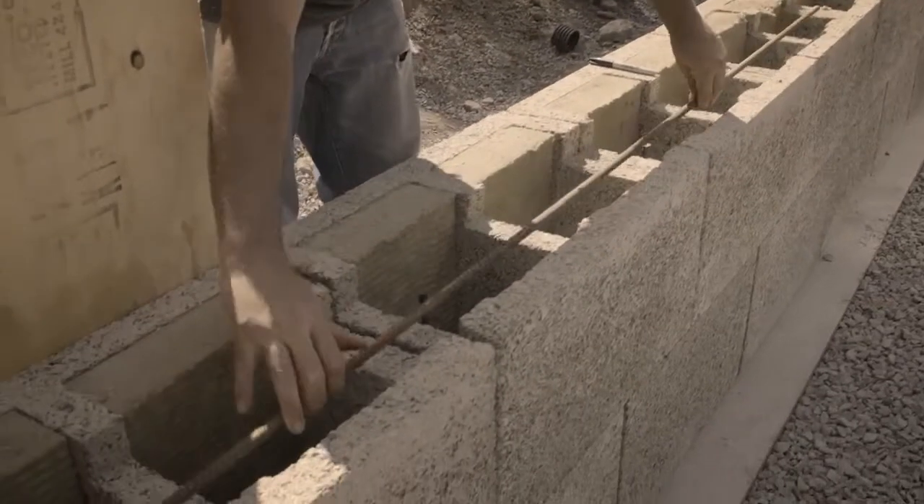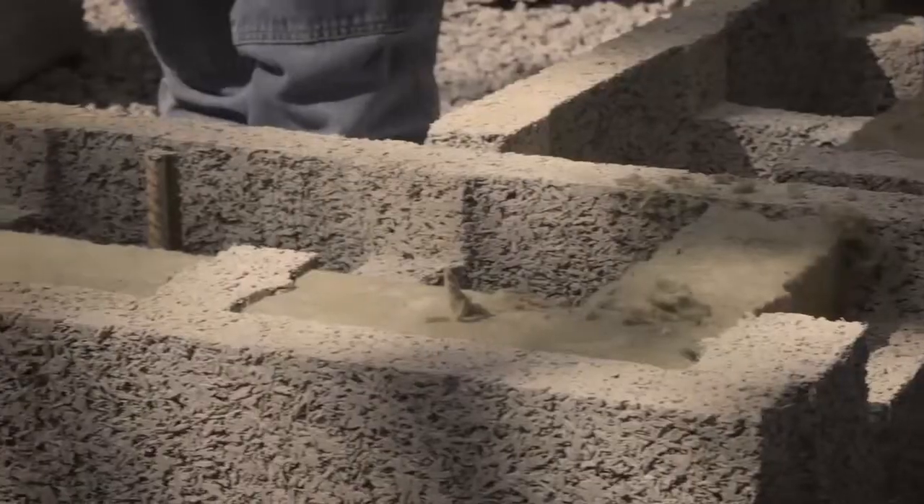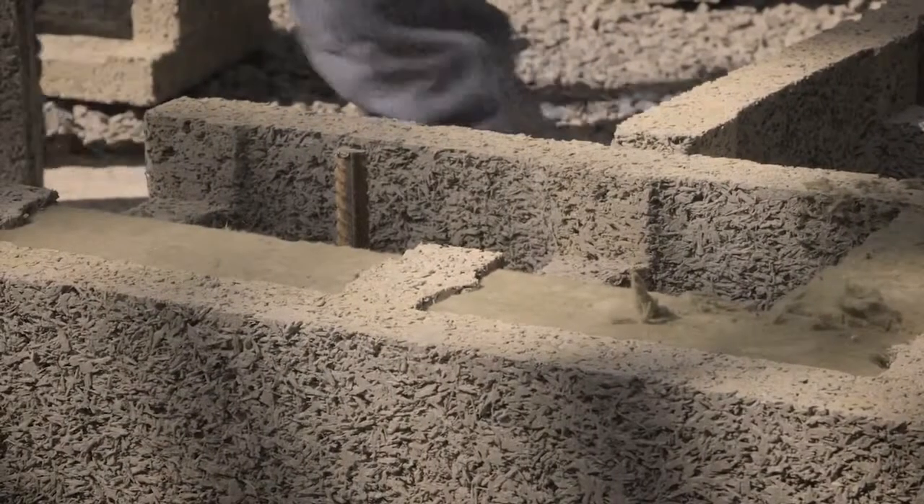Wherever there's going to be a lap in rebar, you want to see two feet, so you need two feet sticking out of your footings. A horizontal bar goes every other course above grade. Below grade, it's every course. The vertical bar goes in each cavity below grade, and then every other cavity above grade.